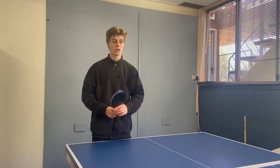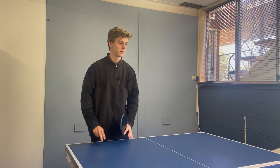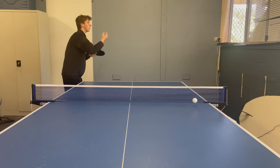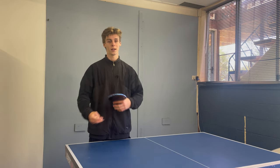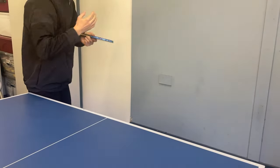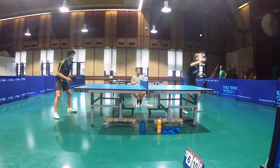It's also really important that you change up the placement of your serve — sometimes go down the line, sometimes go across the table. If you go down the line it's more likely they'll go diagonally, so you can expect to do a forehand or backhand if you're right-handed. Especially if you're down in the game, you want to change it up. The ideal placement I go for is short down the line, because they're likely to push it diagonally and I can expect to do a forehand loop and straight away control the rally.